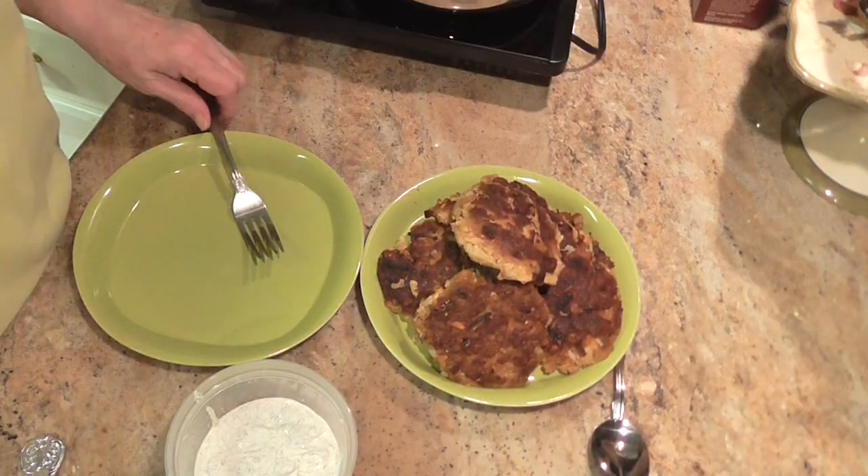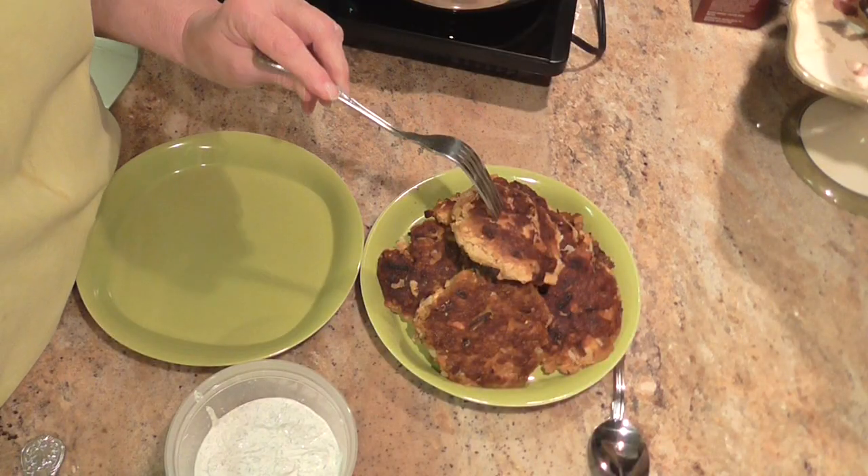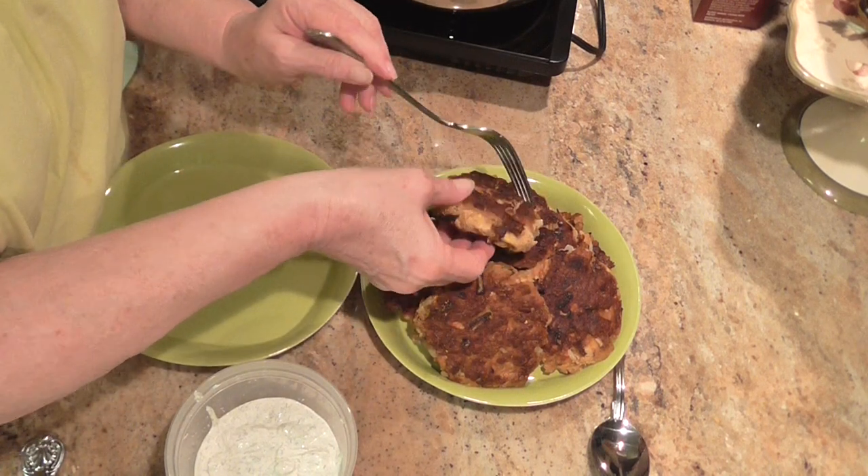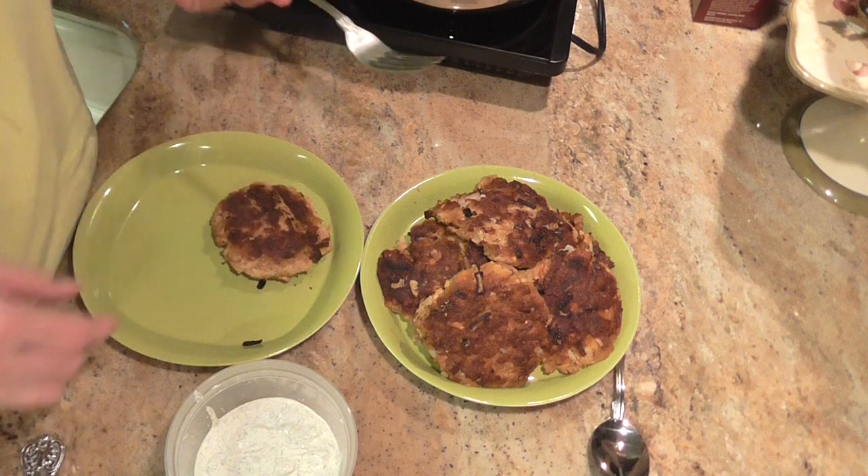Hi, we're back. My salmon patties are done. They're golden brown on both sides. Cooked to perfection. Very hot.